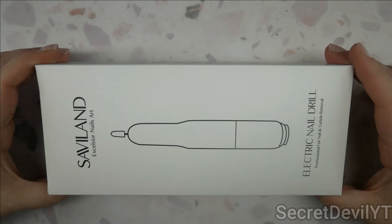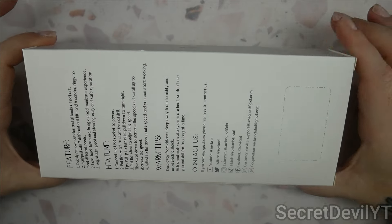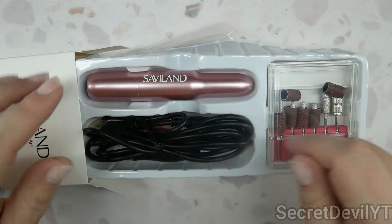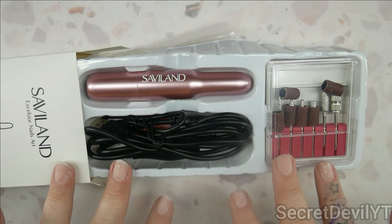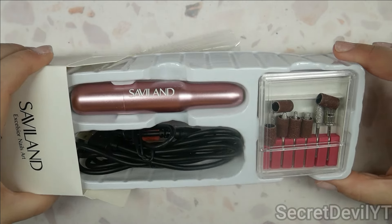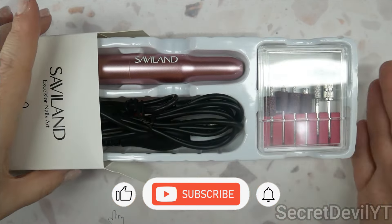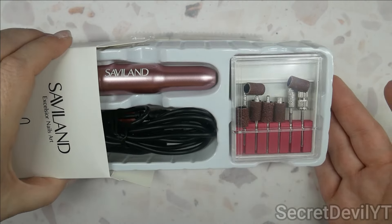Then we have these things — you guys have actually seen this particular type of drill before. There was one in the acrylic kit I was testing out a while back. It doesn't have a locking mechanism, you just shove the bit in there and it stays. I might put this in a giveaway because I already have one plus numerous other types of drills. It's still a good drill — I did use it in a previous video and it does file off nails.